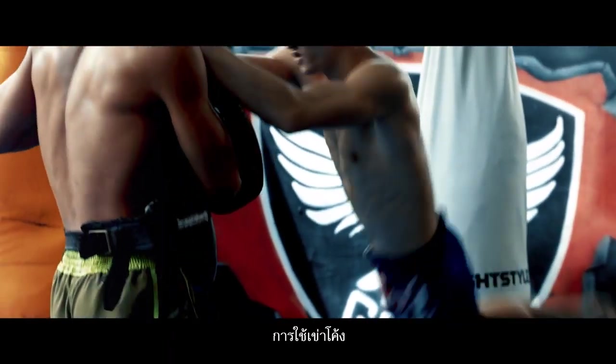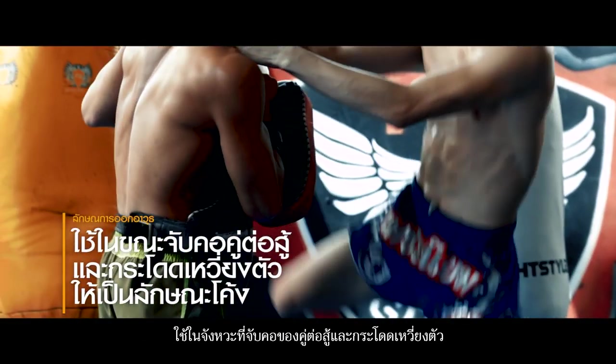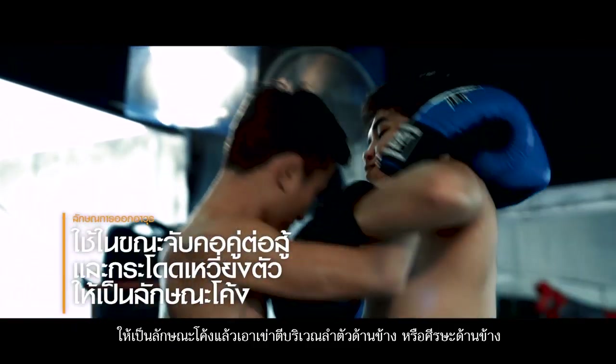Curving knee strike. Catch the opponent's neck and swing the body into a curving position, then use the knee to hit the sides of the body or the head.